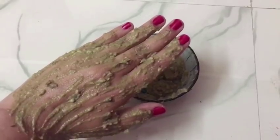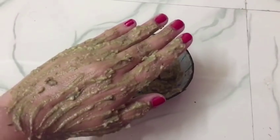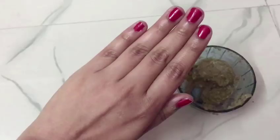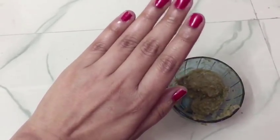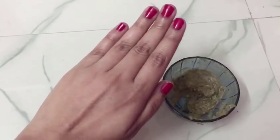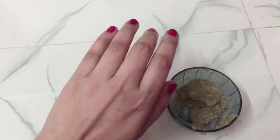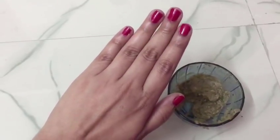This is the best mask for dry skin. After it dries, we will clean it with normal water. After half an hour I have removed this pack, and now you can see how much shine is in my skin. The vitamin E is absorbed into the skin, giving it oiliness, shininess, softness, and moisture.